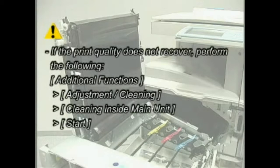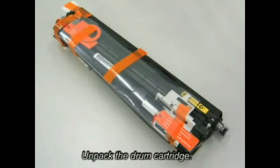Additional functions: Adjustment cleaning, cleaning inside main unit. Unpack the drum cartridge.